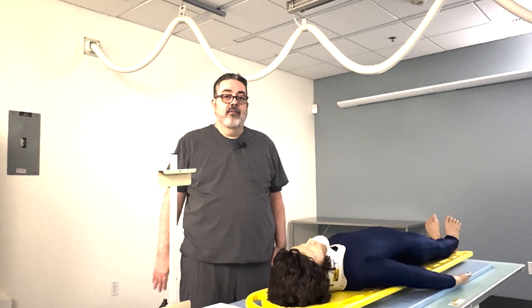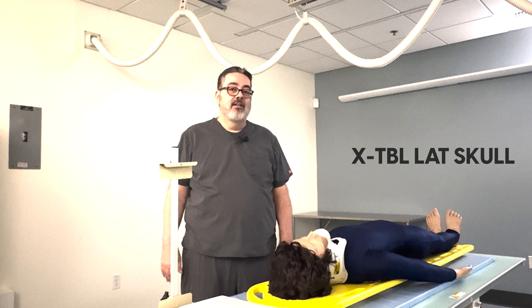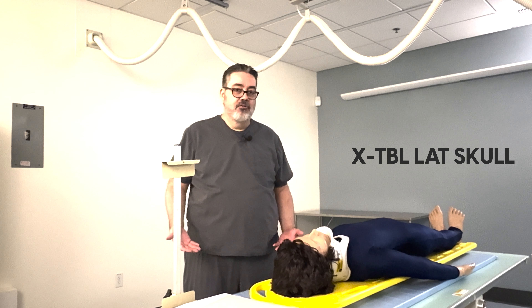Now we're going to look at a lateral skull, but for trauma, obviously, we need to do that cross-table so that we're not moving the patient.